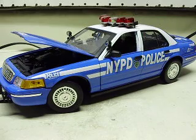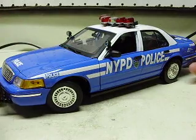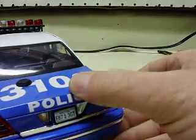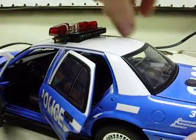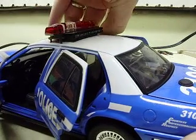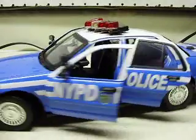All right Mr. Dawson, here's the 1/18th scale NYPD car. You can see the hood opens — obviously it closes too — trunk lid, battery stored in the trunk. All the doors open on this one, front and rear.